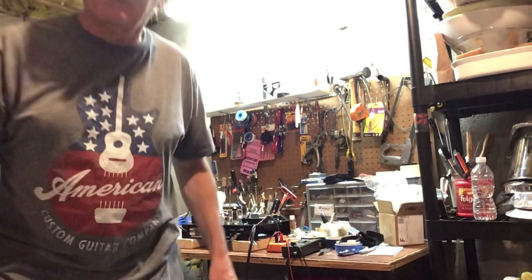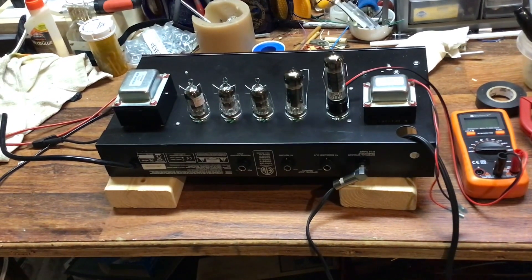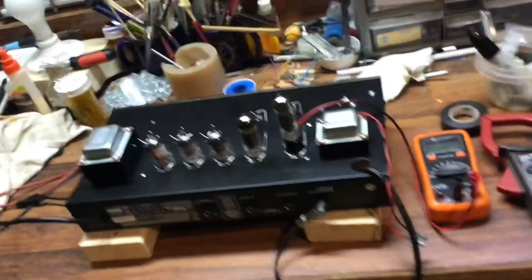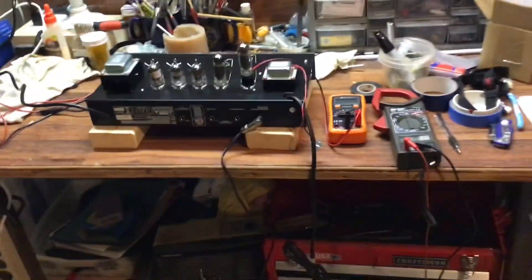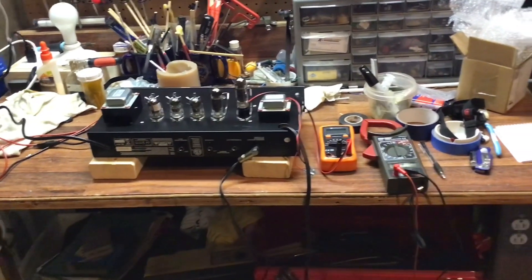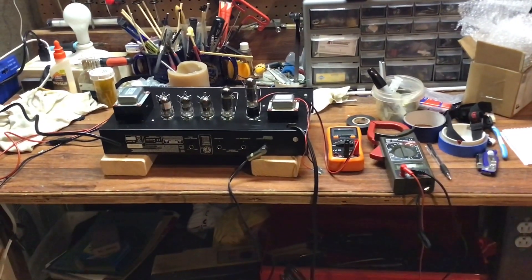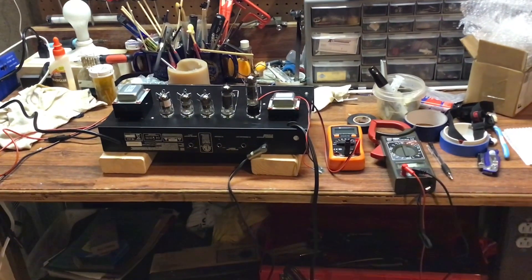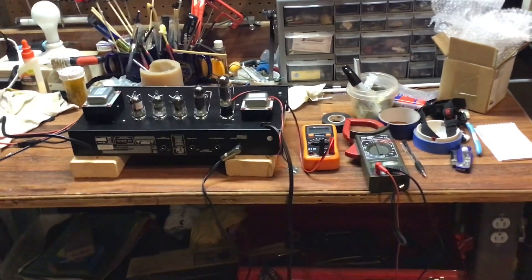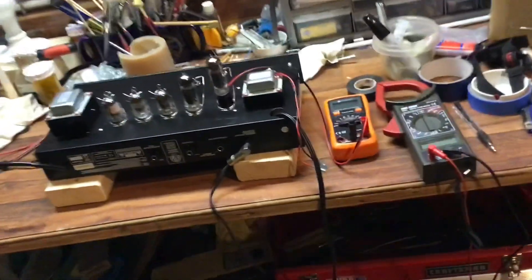Here it is — the back end of my Stage Right 15-watt tube amp. Before we get going, full disclaimer: this is very dangerous. Do not try this at home. I am not a technician. This is for entertainment purposes only. Voltages inside a tube amp are deadly — don't do it.